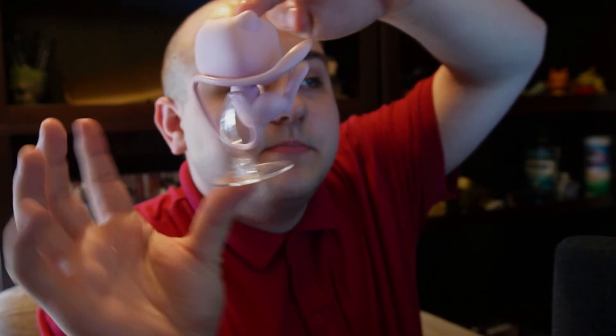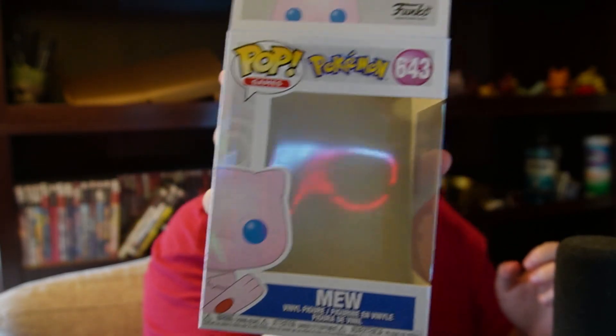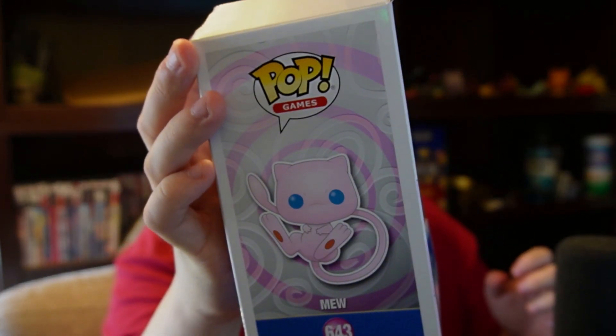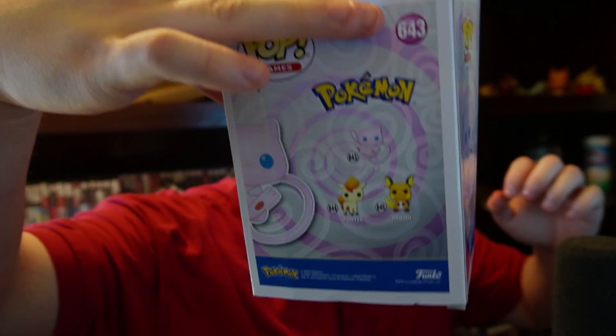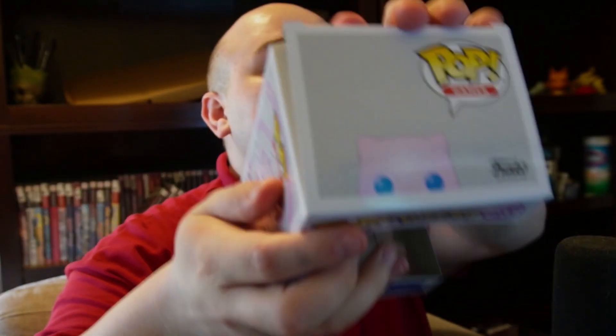There's the top. There's the bottom. Here's the back side. I'm going to place that down real quick. Grab the box again — here's the front. Here's the side. Here's the back, where the Pokémons that go with it are. There's the other side. And here's the top.